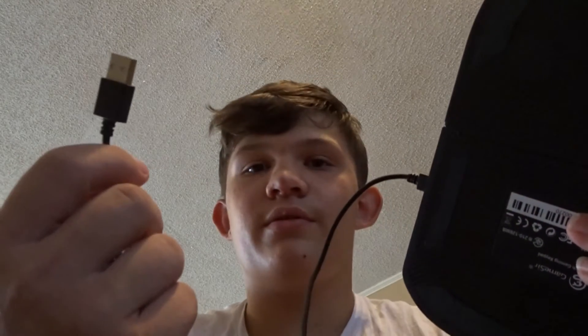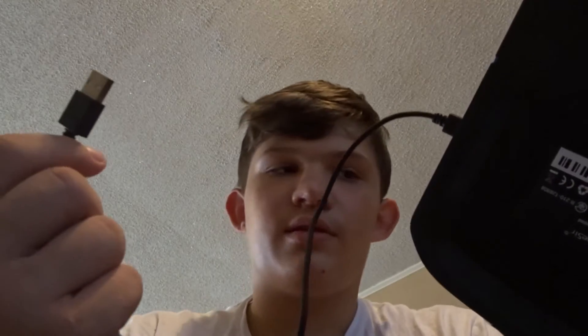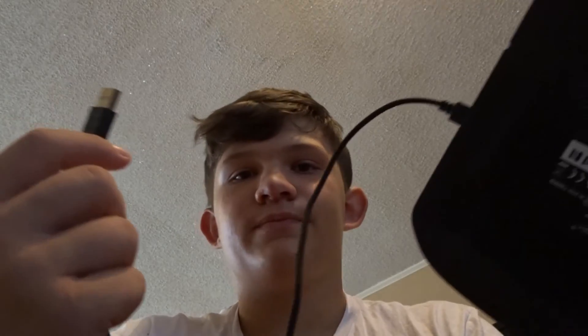Whatever device you want — like a power bank, computer, even the computer you're gaming with — and that will charge you just fine. Alrighty, well thank you commenter for telling me I forgot that. Appreciate it, have a good day.